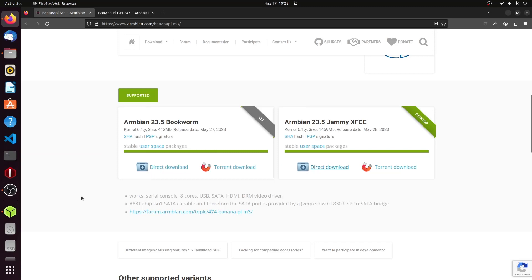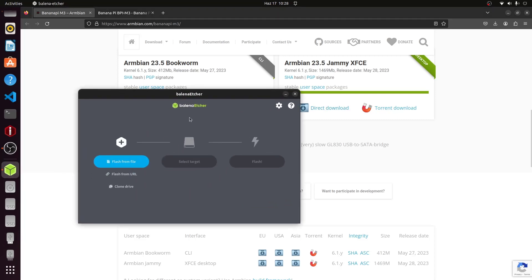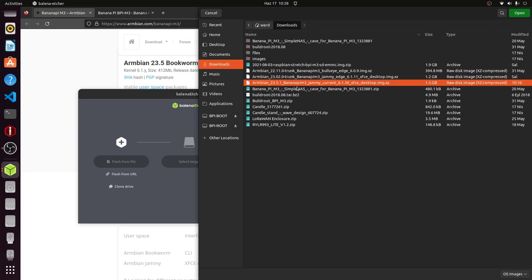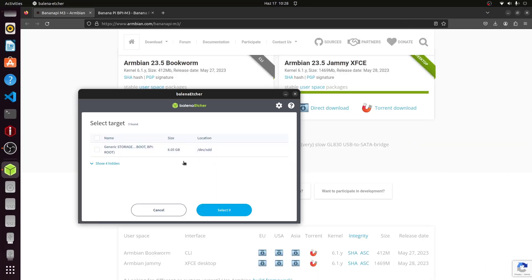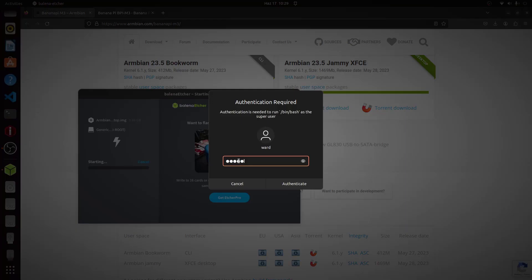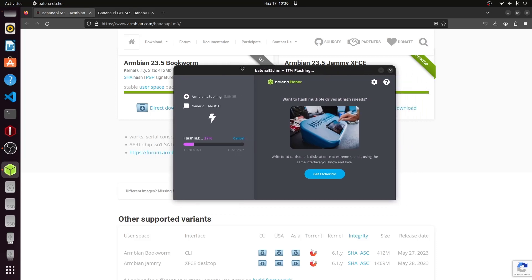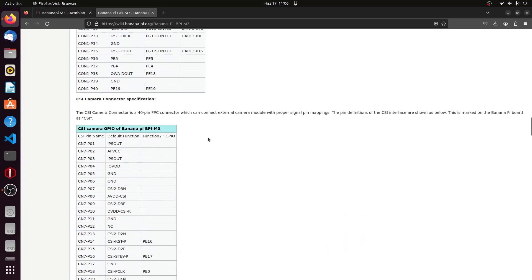I've plugged the SD card into my PC running Ubuntu. To burn the Armbian image to the SD card I'm using Balena Etcher, a very useful tool for this. I select the Armbian image I want to burn, select the drive, and start the burning process. This will take a while. I'll be sharing all the needed links and commands used in this tutorial on a GitHub repository so it's easy to follow along.